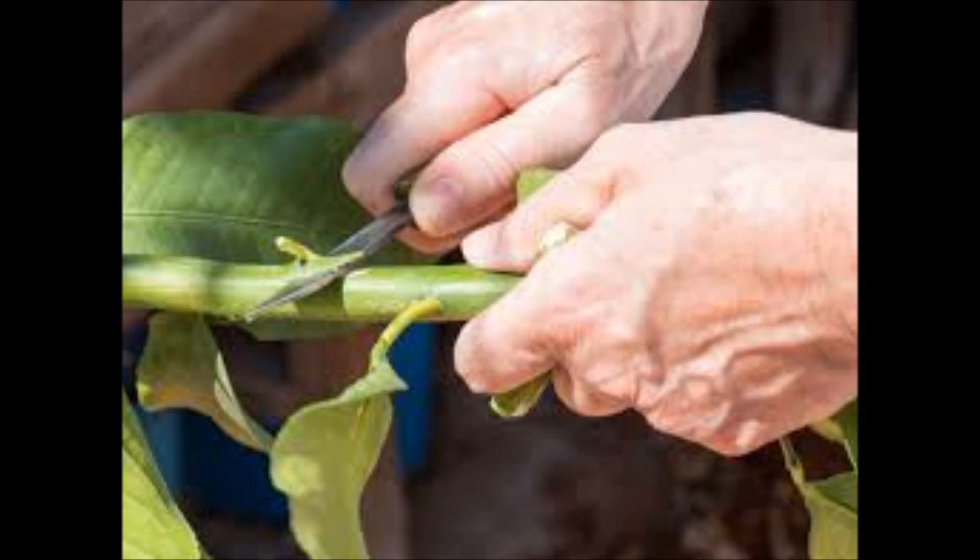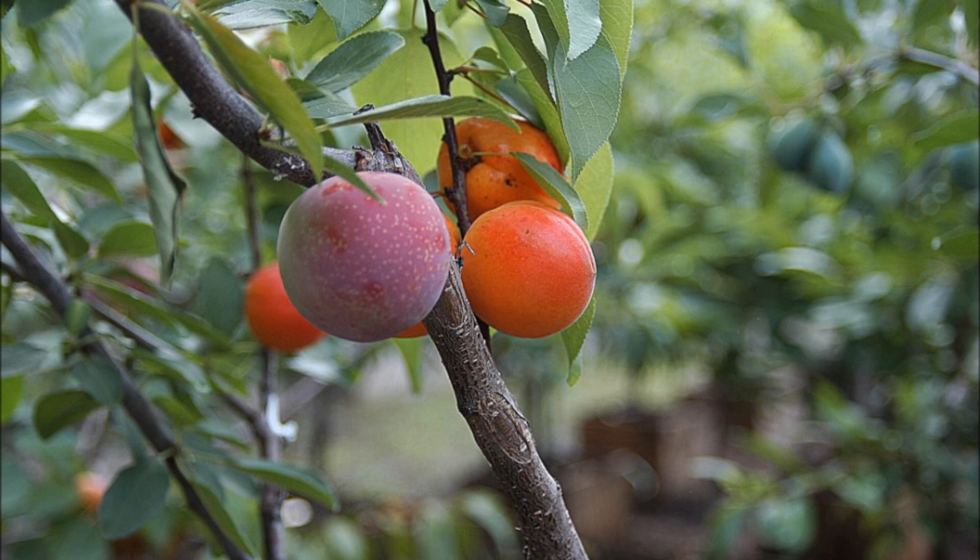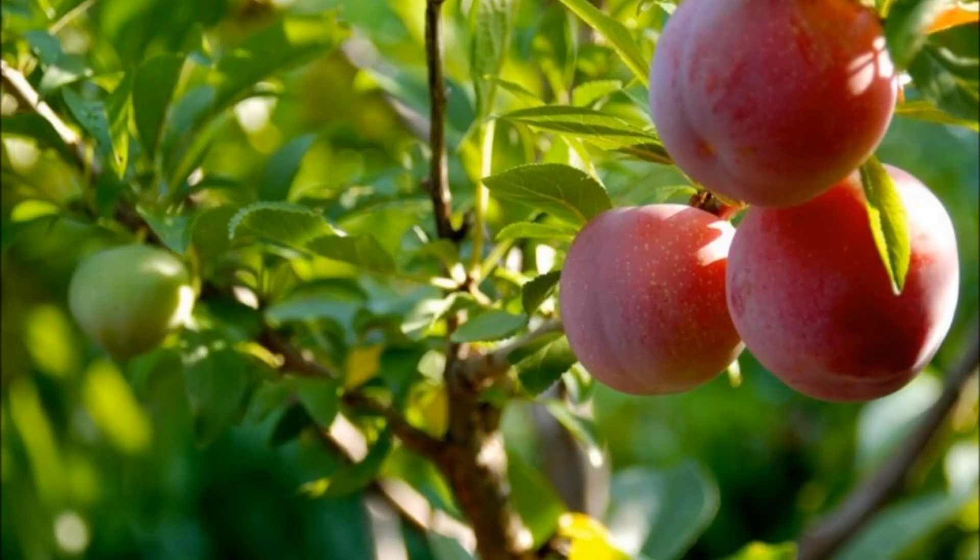The scion contains the desirable genes to be duplicated in future production by the stock plant. Chip grafting is a grafting technique where a chip of wood containing a bud is cut out of the scion with desirable properties. A similarly-shaped chip is cut out of the rootstock, and the scion bud is placed in the cut in such a way that the cambium layers match.